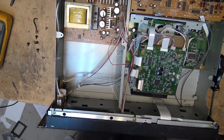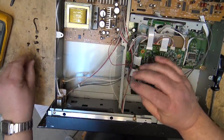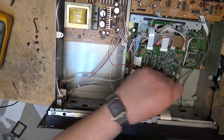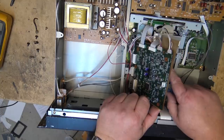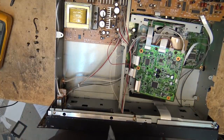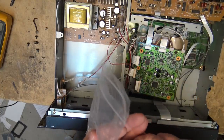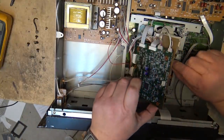The nice thing about these Tascam units is they were very easy to work on. To change the belt you just had to remove four screws, do one plug, then take out the screws on the servo board, lift the servo board out of the way. This is the little loading belt right here that I'm talking about. I just happened to find a small belt in another unit that's in bad shape, and this belt might be the right one.